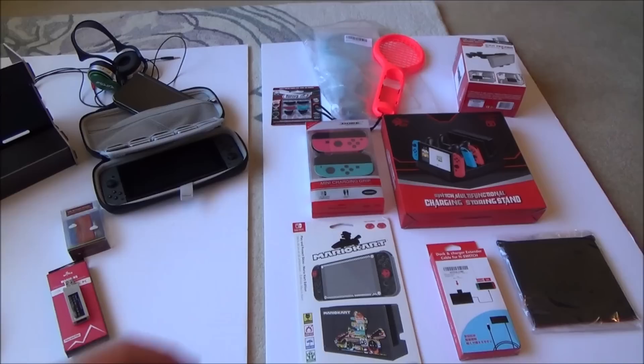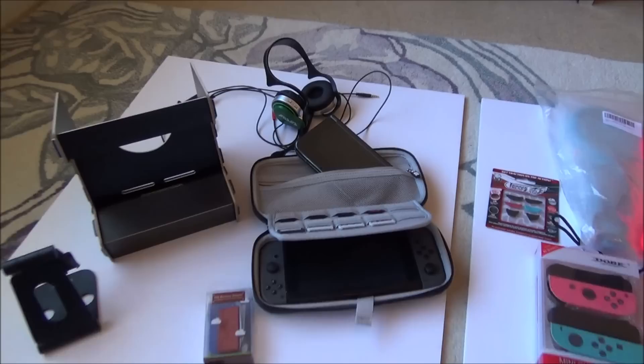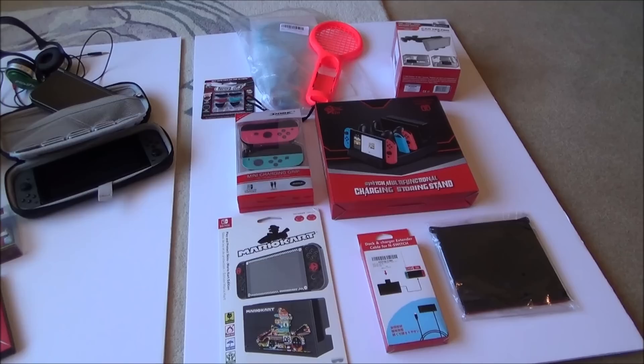Hi, my name is Vince from mymatevince.com and in this video I'm going to bring you some unusual accessories for the Nintendo Switch. We all know about the useful accessories like the Pro Controller, nice stands, Magic NS adapters, Switch cases, and headphones. But what you might not be aware of is there are loads of accessories out there. I've gone on to Amazon and brought up some of the more unusual ones.